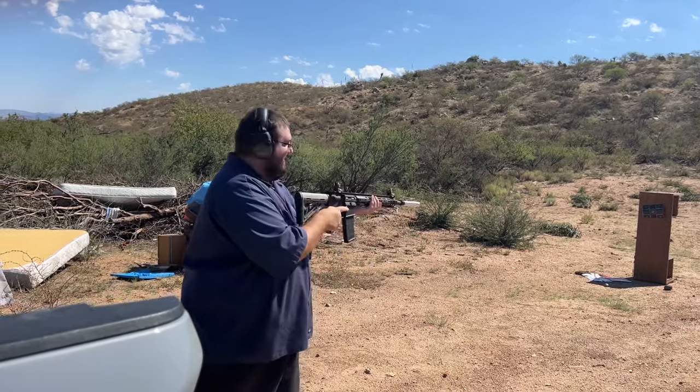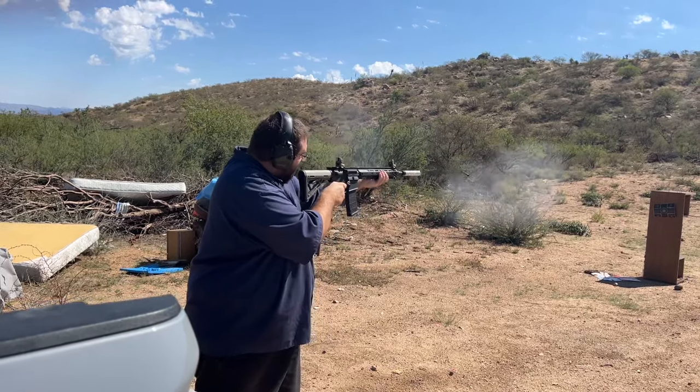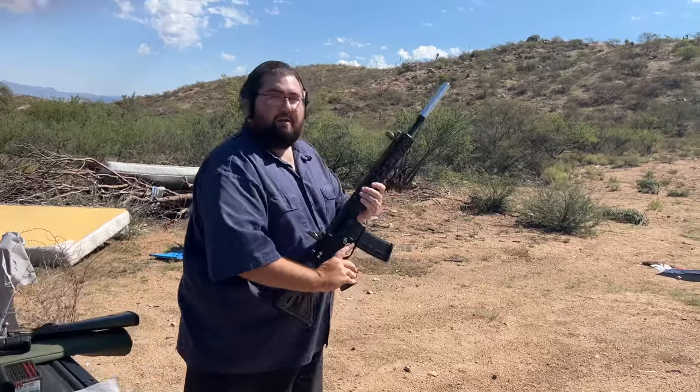I'm going to hold it out a little bit. That worked!